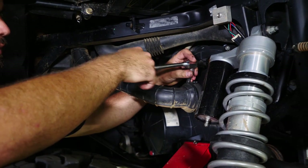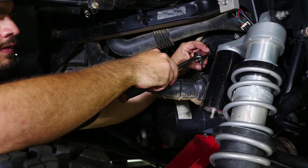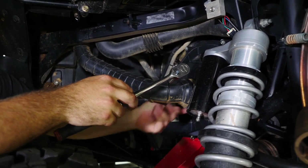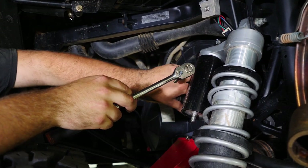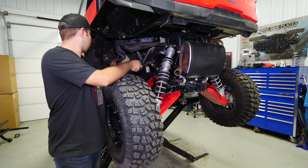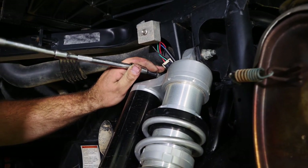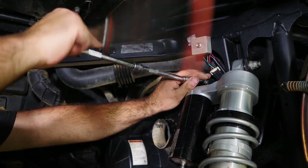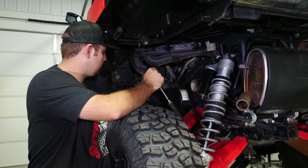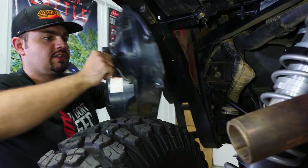The first thing we're going to do is remove the vent tube off the clutch cover. We just want to loosen our band clamp up and grab a hold of the tube — it'll go right off of there. Tuck it back out of the way. Then we're going to go through and remove all of the bolts securing the clutch cover to the inner clutch cover. Once all your hardware is removed, just go ahead and slide the clutch cover out.